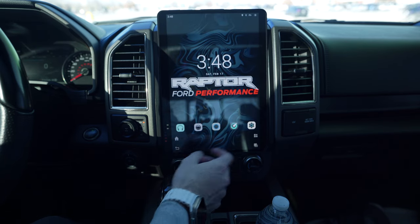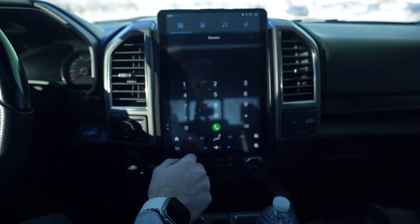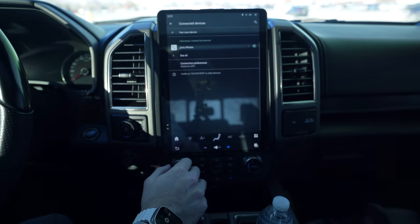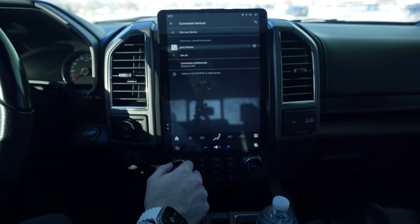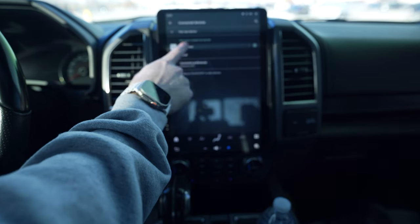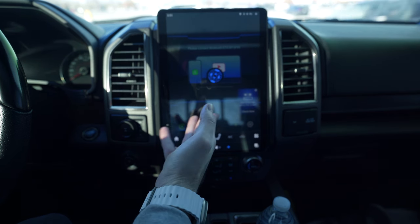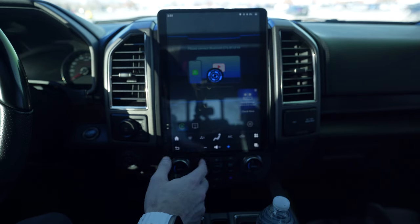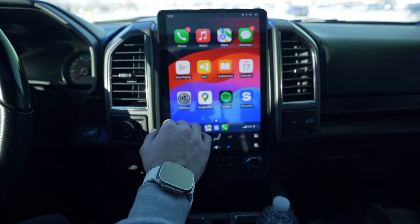Now that your camera is sorted, the next thing you're going to want to do is set up your Bluetooth. I'm using an iPhone so I use Apple CarPlay - there's Android Auto as well. Open Bluetooth, go to the chain link icon, and you'll see previously connected devices or you can hit pair new device. Once connected, this is what happens every time you start the truck - it connects and activates your wireless CarPlay. Sometimes it's faster than others, it's not perfect.